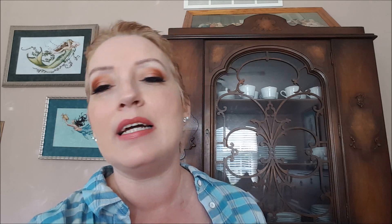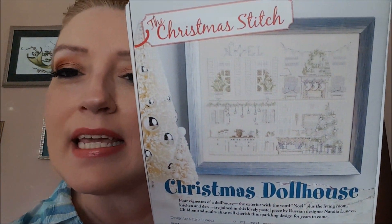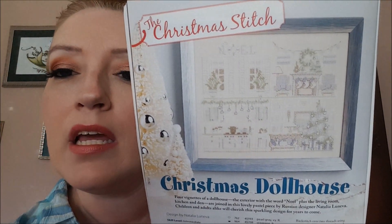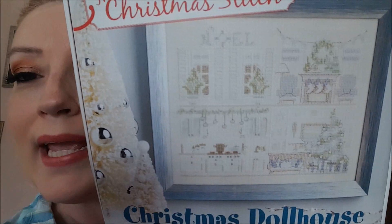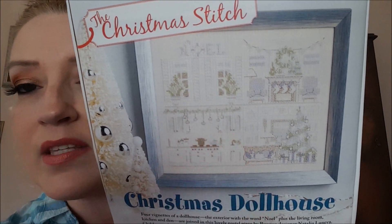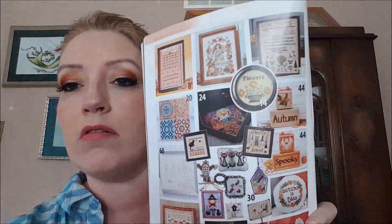The next design is by Natalia Luneva, it's called Christmas Dollhouse. I kind of like this but doesn't it seem awfully light on that fabric? When I first opened the magazine I could hardly see the floss colors — some of that is white on white. It's cute though. Maybe it's supposed to be that soft, pastel-y look. And then here it shows you in the back all of the designs together.